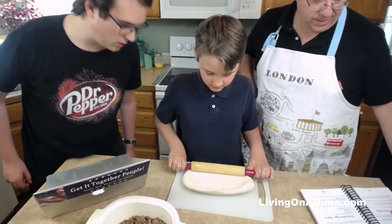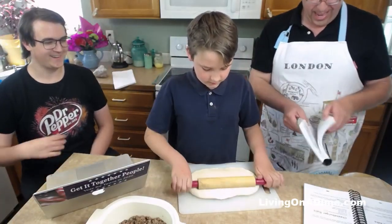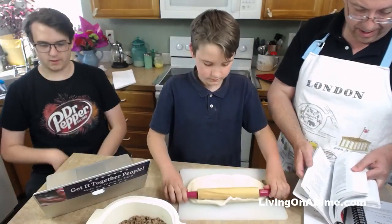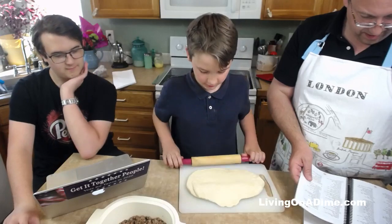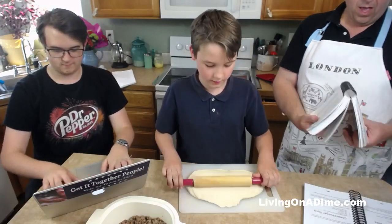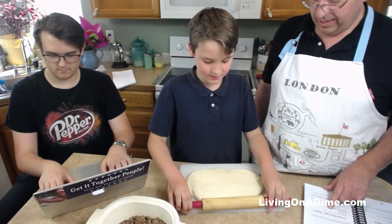Again, this recipe is in our Dining on a Dime cookbook, 20th anniversary edition on page 237, and page 182 in the classic edition. Let me look in the classic edition while Jack is rolling that out - in all directions. The chapters used to be in alphabetical order within each chapter, but we changed it a little because sometimes a recipe makes more sense next to another recipe instead.